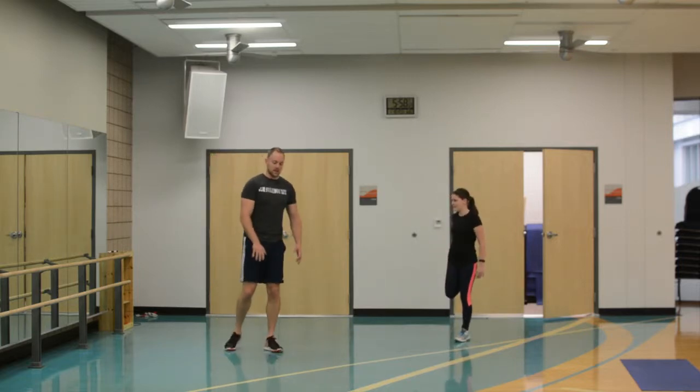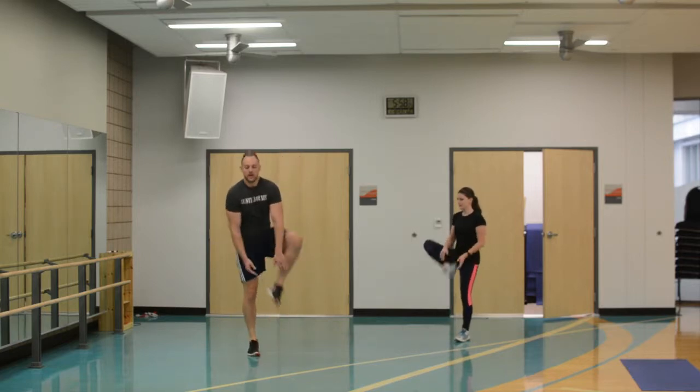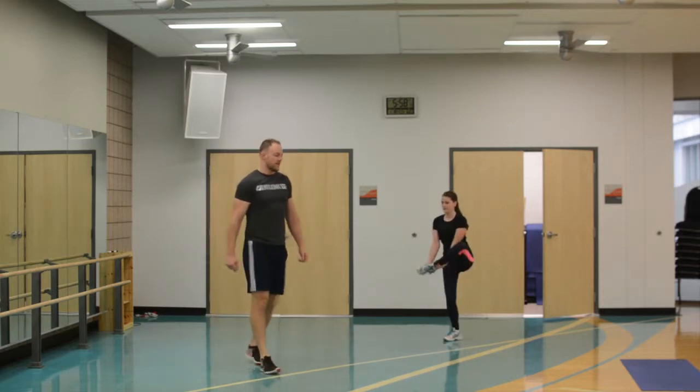Now she's going to do the same thing, grabbing the ankle and pulling up — one, two — and one, two. Stretching out that hip a little bit.